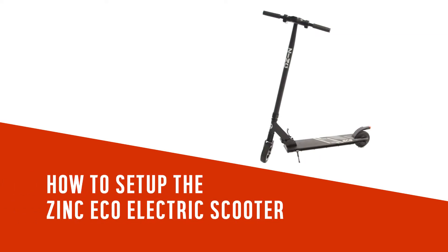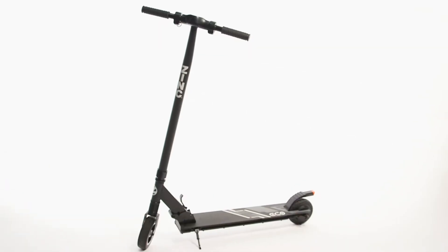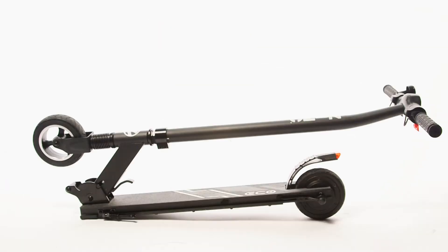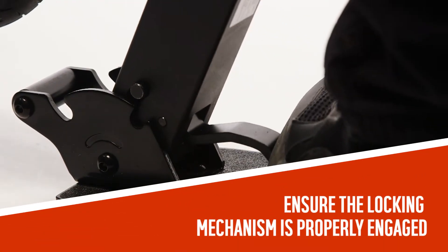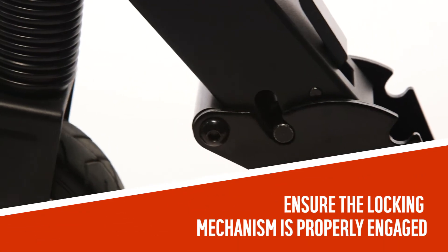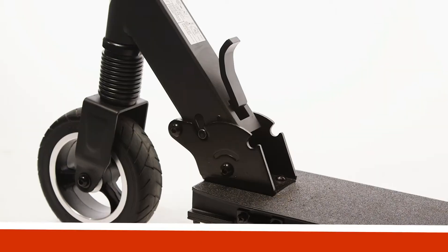In this Argos support video, we will show you how to set up the Zinc Eco Electric Scooter. Once you have unboxed the scooter, use your foot to press the latch and firmly lift the tube up until it locks into place. Ensure that the locking mechanism is properly engaged.